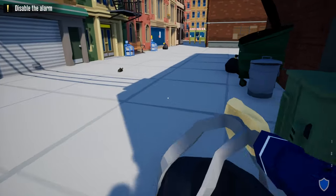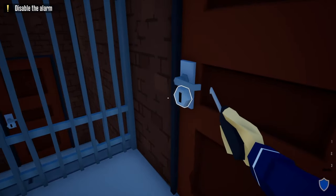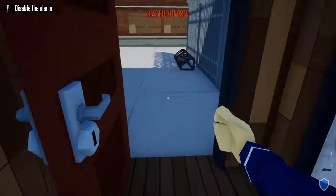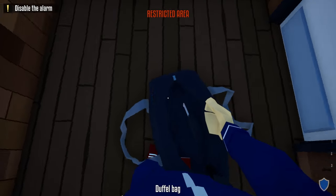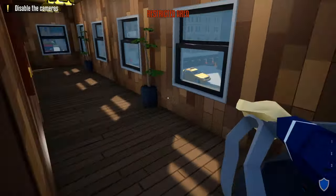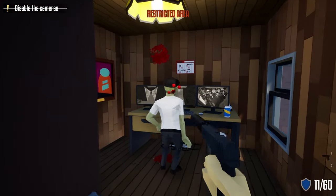Once we enter the alleyway, at the end of these dumpsters hang a right, take out your lock pick and unlock the door to the immediate right. Once you unlock this door we're going to head inside, close the door right behind us, take our lock pick and unlock the door to the utility room. After unlocking the store, place it back in your duffel bag, turn off the alarm, grab your duffel bag, head up these stairs, and head down the hallway to the very end.